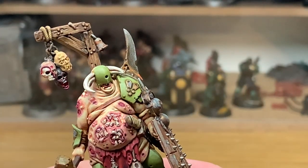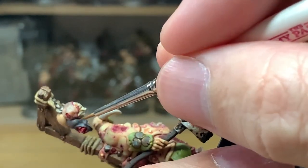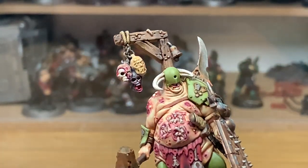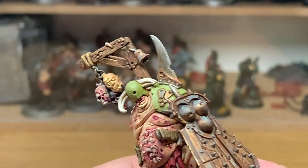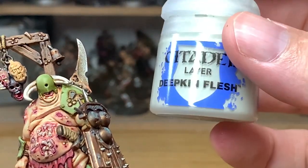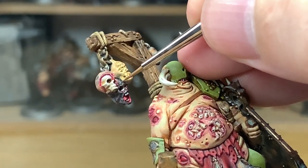Now we're going to add some more Deepkin Flesh to the previous mix and add another highlight to the skin. Then we're going to add some final Deepkin Flesh to the previous mix and highlight that skin once more — this is going to be the extreme highlights, on the very edges of the skin and the top areas where it will be catching the light more.